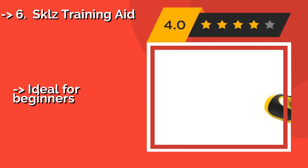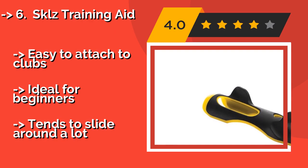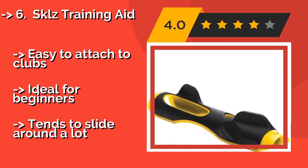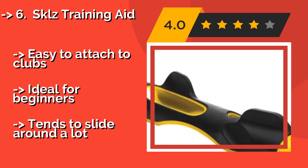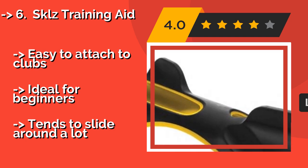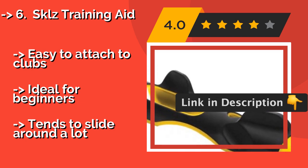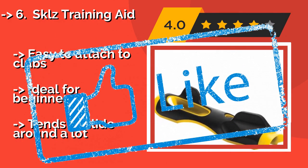The SKLZ Training Aid, about $10, is perfect for tossing in your briefcase or carry-on luggage for a quick practice session on the road or on the clock. You can also break it out before your next 18 holes in order to get your mind and wrists prepared for a great round. Easy to attach to clubs, ideal for beginners, but tends to slide around a lot.